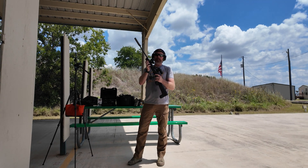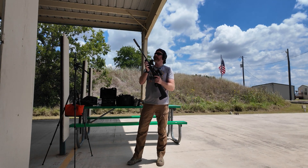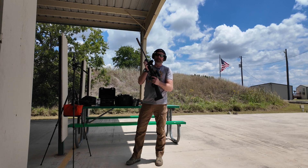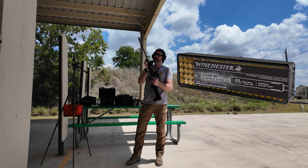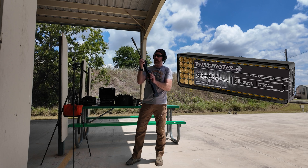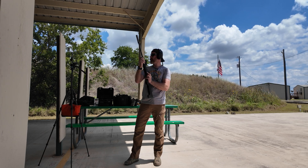Okay guys, this is the Ruger 10/22 Takedown with the Dead Air Mask HD 22 suppressor. This time we're using the Winchester Super Suppressed ammo — this one's a little bit hotter than the CCI, but we'll see dB-wise what we get out of this thing.